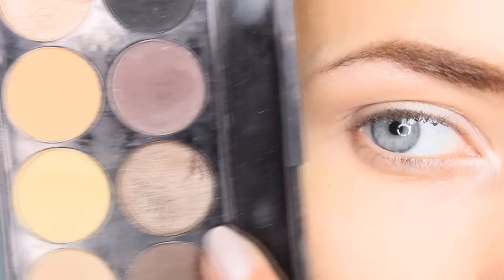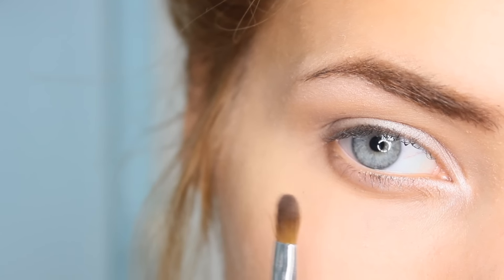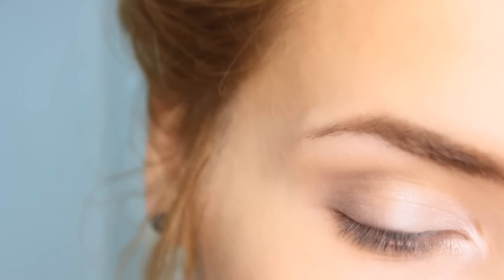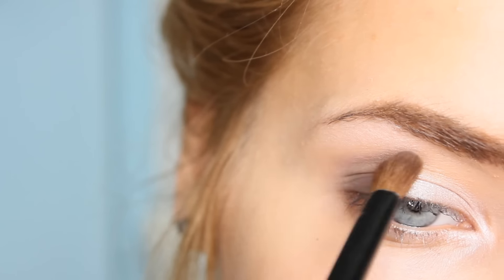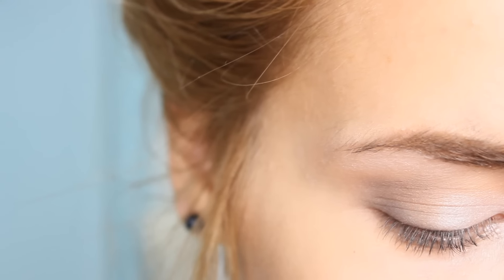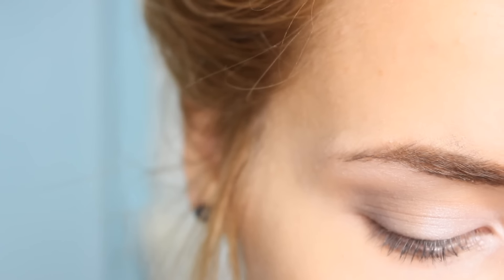Next I'm going in with a cool-toned dark brown, also from the All Natural Sleek Palette. I'm taking a more precise pencil-shaped dome brush to add a little more depth while keeping it subtle. I'm creating a U shape from the crease into the lash line, then going back in with the fluffy brush to blend it out. Then I'm returning to that same grey shadow and blending it over the dark brown. I'm then using the flat brush to line the lower lash line by mixing the dark brown and grey shadows together and pulling that into the lower lash line to tie the whole look together.